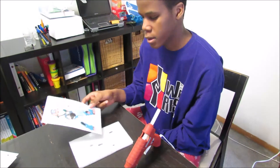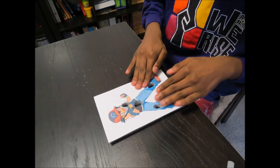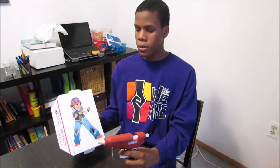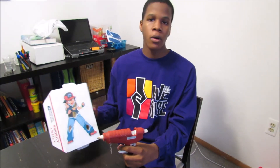Now I'm going to glue the picture onto the star foam. Then you glue the picture and star foam onto the box, and make sure the holes line up with the star foam holes.